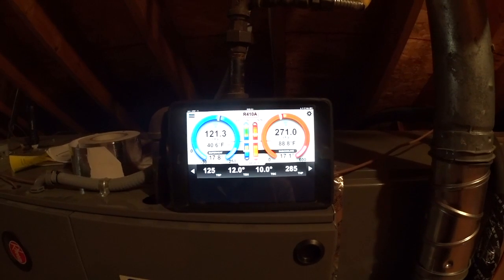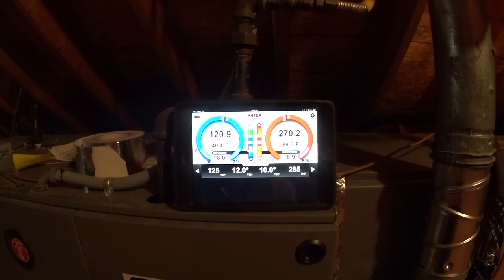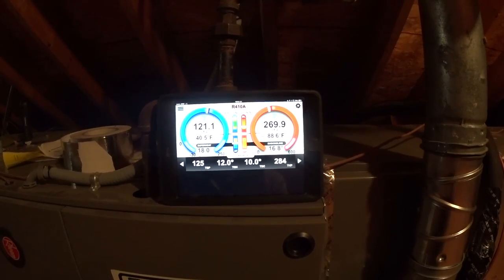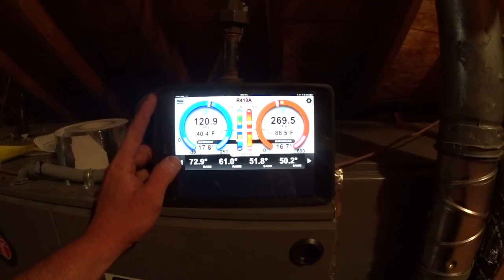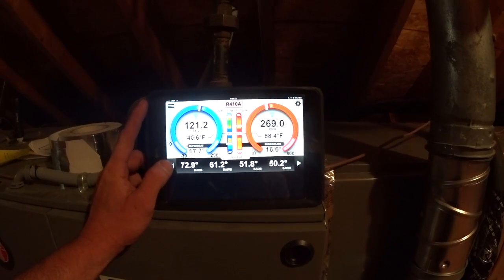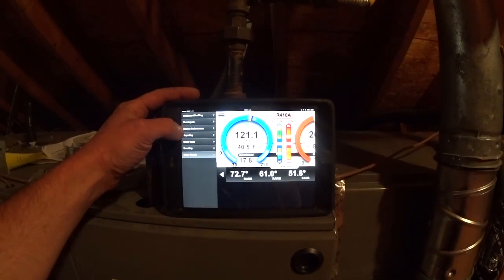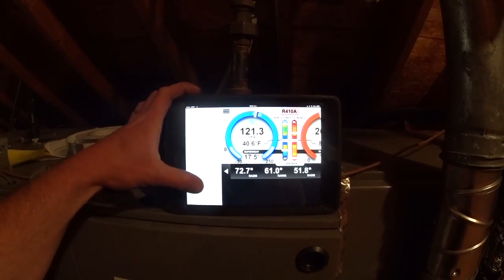That higher sub-cooling is because refrigerant is stacking up in that quarter-inch line faster than it would in a 3/8-inch line. This is where we're at on this unit — we're going to call it better than it was and move on to the second unit.